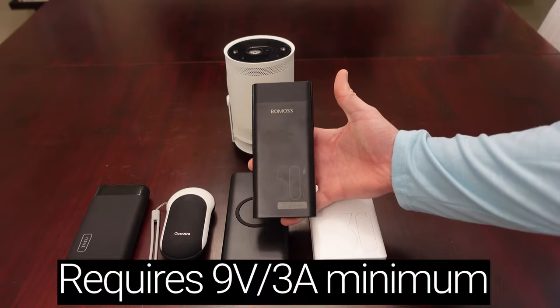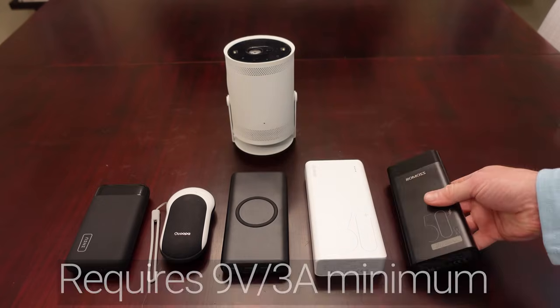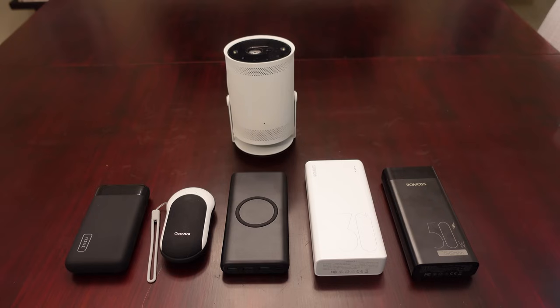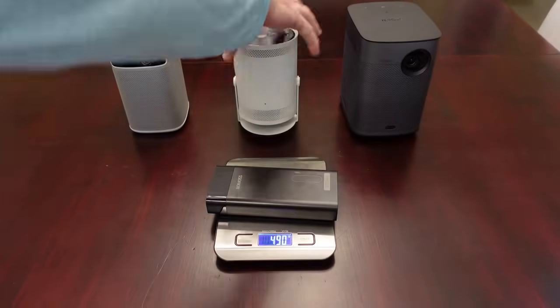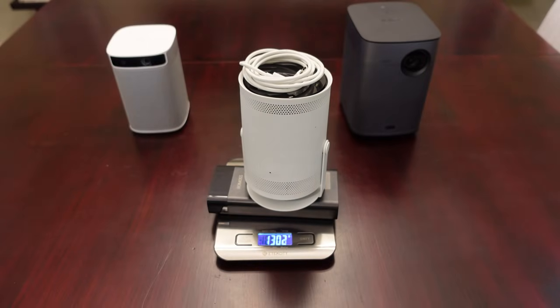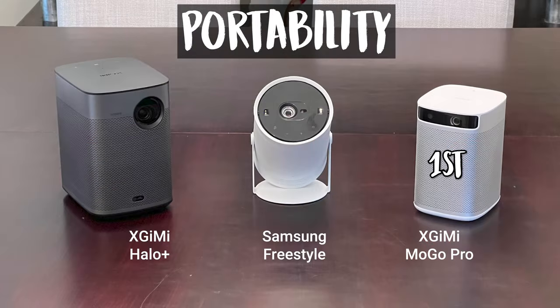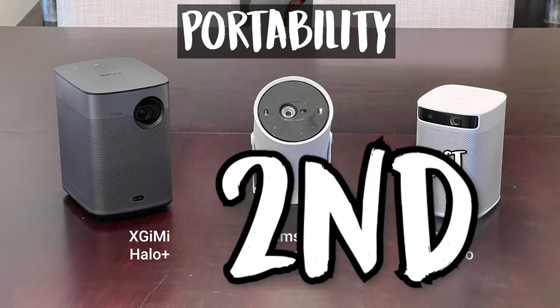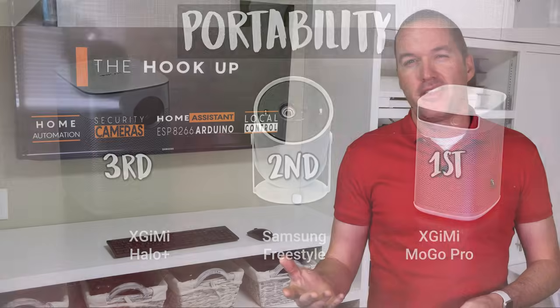None of the quick-charge compatible battery packs I tried worked because they have less than 3A output at 9V. The battery that did end up working was a 20,000mAh pack weighing 490 grams, bringing the total weight of the portable Freestyle to a little over 1,300 grams — much closer in weight to the Halo Plus than the MoGo Pro. This puts the MoGo Pro in first place for portability. The Freestyle can be in second based on its size, but I personally prefer an all-in-one style like the Halo Plus rather than needing to carry around an external battery and cord.